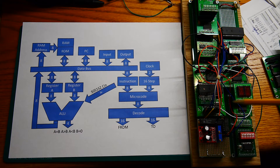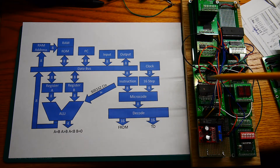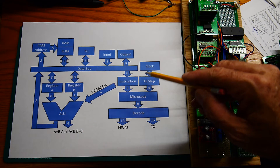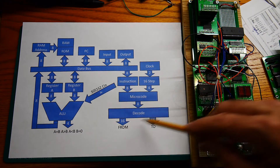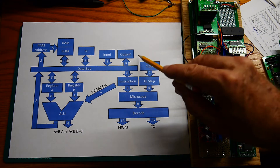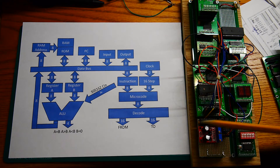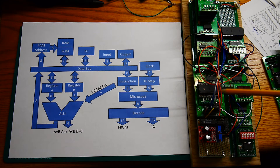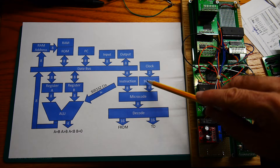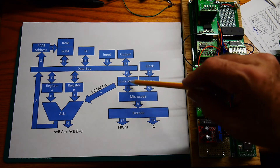It then talks to the next board here, which is the microcode machine. This next board is basically all of the rest of this down here. The clock is down here, and these four blocks here are the microcode machine. It has a four-bit counter, so there are up to 16 steps per instruction.